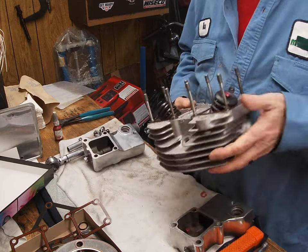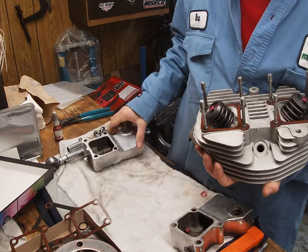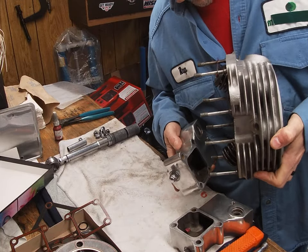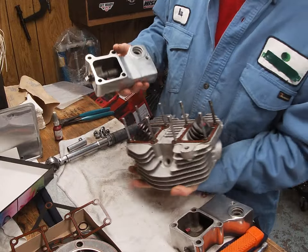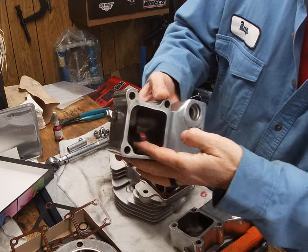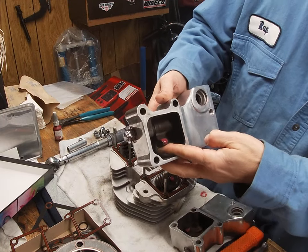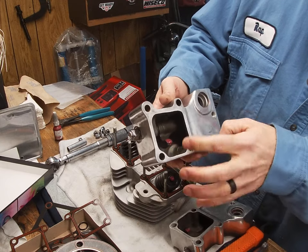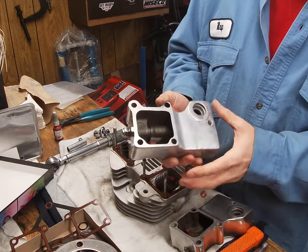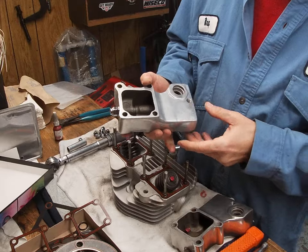The important thing when putting rocker boxes on a Shovel is to turn them upside down. What can happen is the spring can get on the wrong side and get past the actual valve, which can trip you up. So it's really important to put them on upside down — they'll stay in place and you don't have to worry about that.